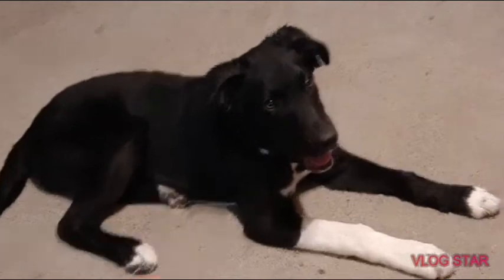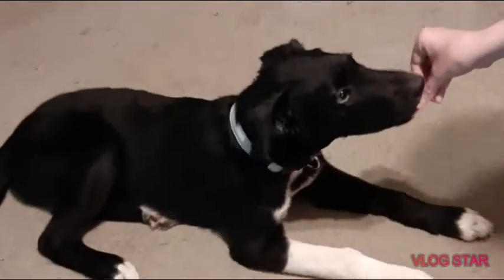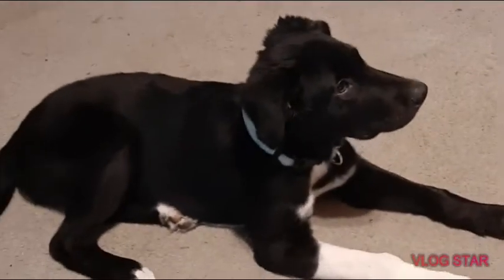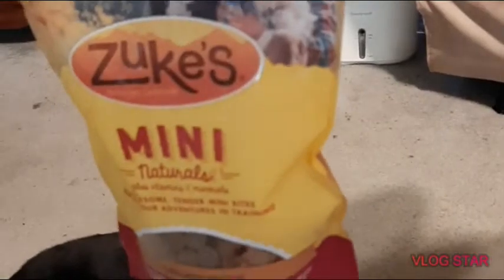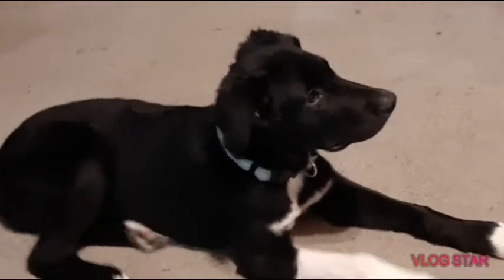All right, so we're going to start off — don't come to the cameraman — sit, sit. That's somewhat a sit. Whenever they do something you want to say a high-pitched 'yes' and then reward them. I broke down some treats, and the pack I use is very cheap and has a ton of treats, so I recommend that. Sit — yes!